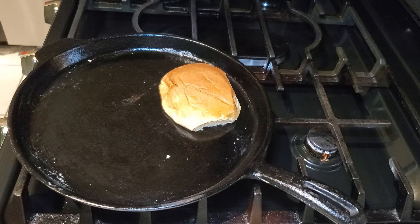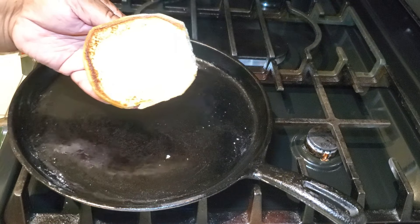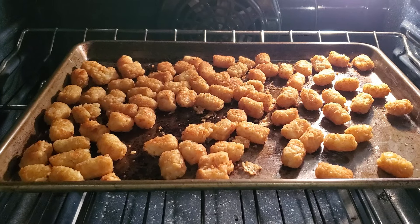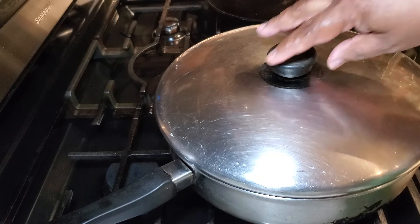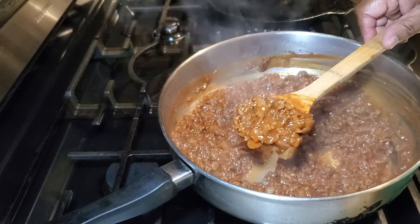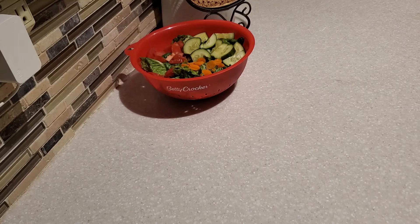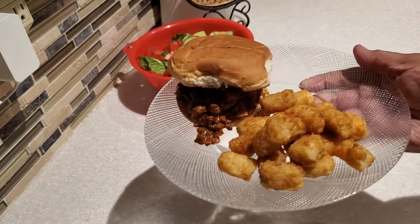This is also a great camping recipe — we love going camping and fishing, and sloppy joes are a wonderful change-up from regular burgers. We usually bring ketchup and mustard camping anyway, so all the ingredients are already there. This recipe makes enough to feed four people; you can definitely double it if you're feeding more.